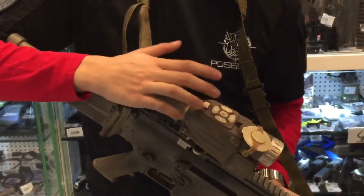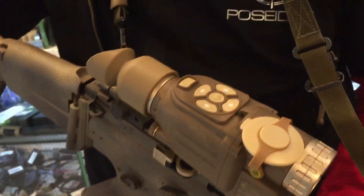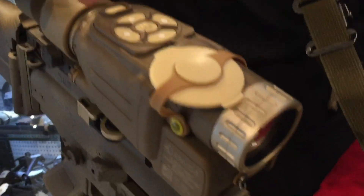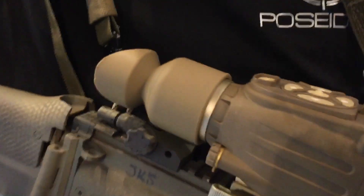On the top you can see the markings and the buttons are really well marked. The coating of the whole scope is really clean and of high quality.